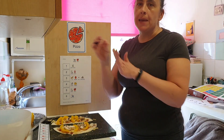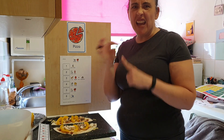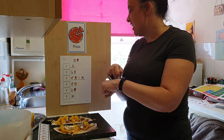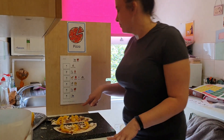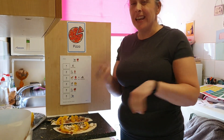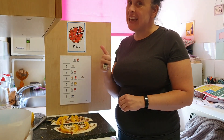My pizza looks good. I like pizza. It's time to cook it. Time to finish and clean up. Our cooking lesson has finished — it's time for us to clean up. Well done everybody, good job.